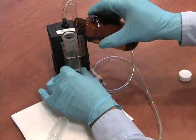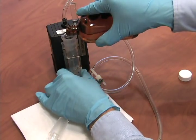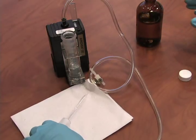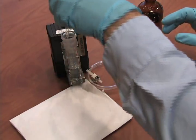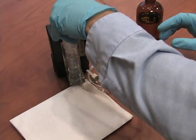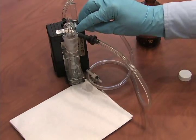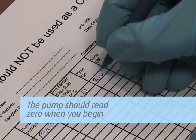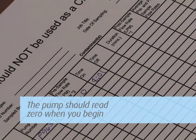Cap and mark the vial for post calibration. Now you can return the impinger to the holder, dispense the proper amount of solution to sample, and reinstall the tubing. Turn on the pump and record the time to the minute that the pump was started. The counter records the number of minutes the pump is operating and should read zero when you begin.